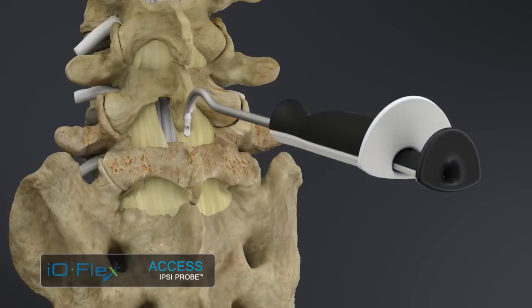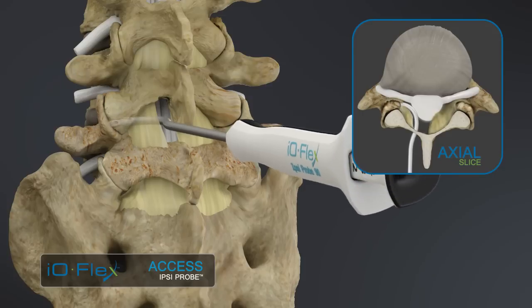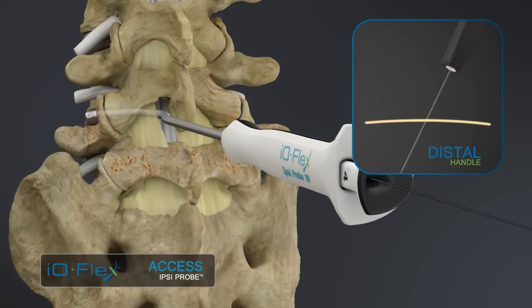During the access phase, an interlaminar window is created and the IOFlex probe is inserted and deployed out the foramen. The guide wire is passed through the probe and advanced until it exits the skin, where it is captured in the distal handle.